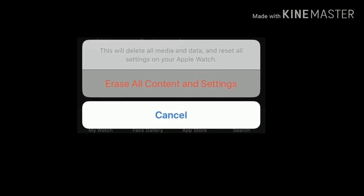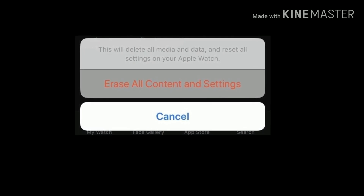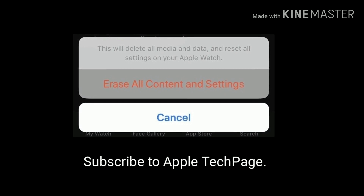Hope any one of these solutions helps you get rid of this issue. If you have any doubts regarding this video, let me know through your comments. Like, share and subscribe to Apple Tech page. Thank you.